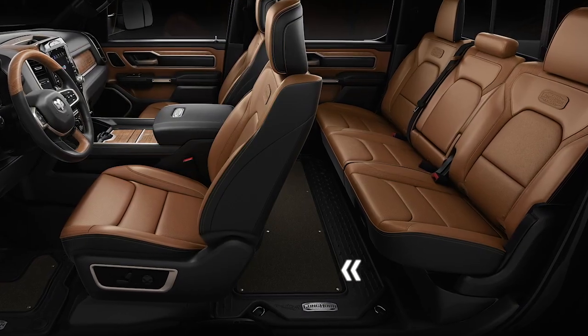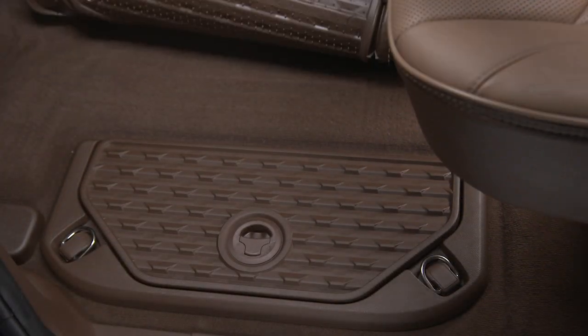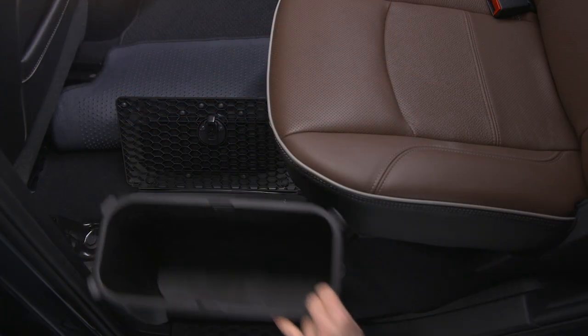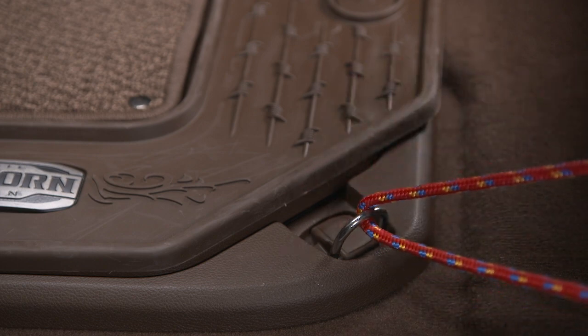Available in-floor storage bins, or RAM bins, are located in front of the second-row seats. To open a bin, lift up the latch handle and open the lid. Liners are removable for easy cleaning, and some models have tie-downs for securing cargo safely when the vehicle is moving.